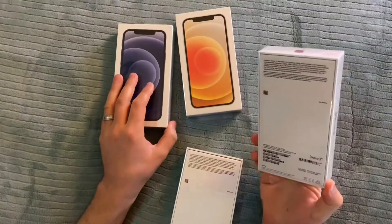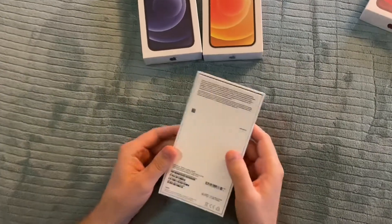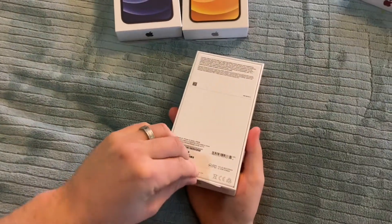So we already unboxed red before, so now we're going to unbox green in this video. Let's open the box.